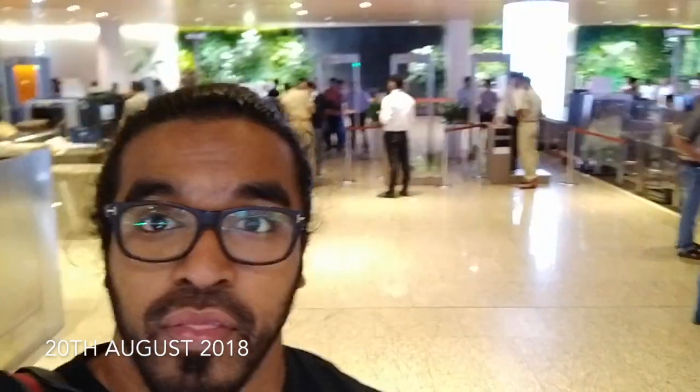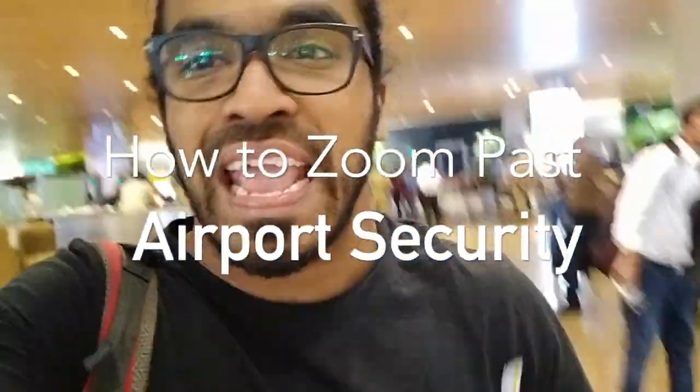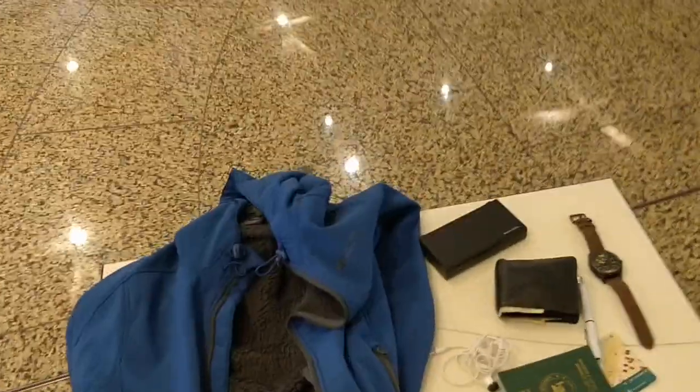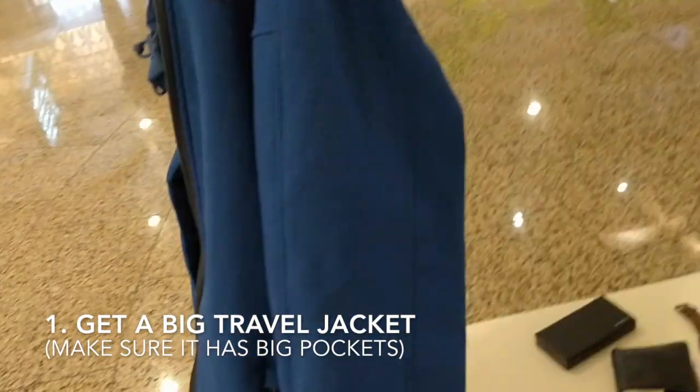I just got out of security at Mumbai Airport and I want to teach you guys a real quick hack on how to zoom past any airport security in the world. I have what I call my travel jacket — it's big, it's warm, it keeps me warm on the planes, and it has really big pockets.